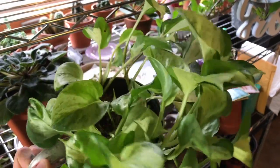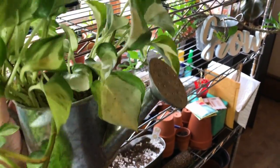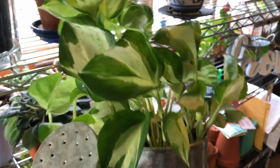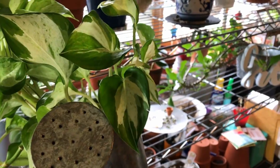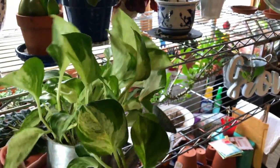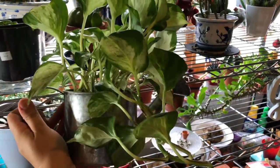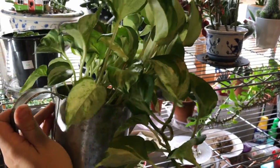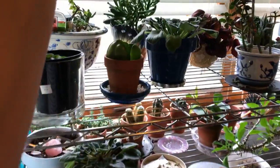This is a Jade and Pearl pothos. It did lose a lot of its white variegation — there is some still here, but I made the mistake of putting it out of any kind of lighting. It was just completely in super indirect lighting, not even bright indirect, just indirect. And it started to green up because it needed more chlorophyll to keep the plant alive, so it lessened its variegation, but some of that's starting to come back.